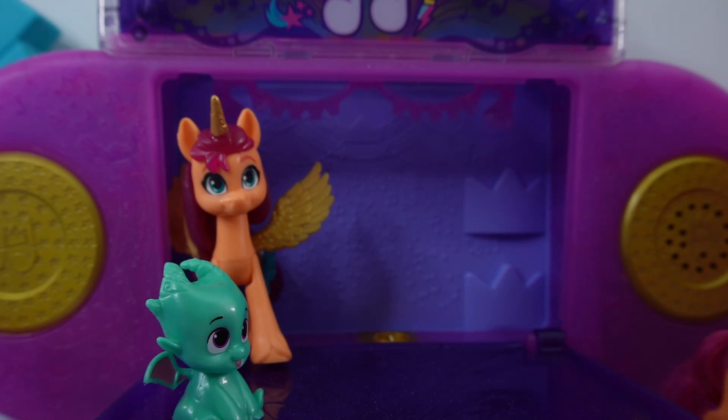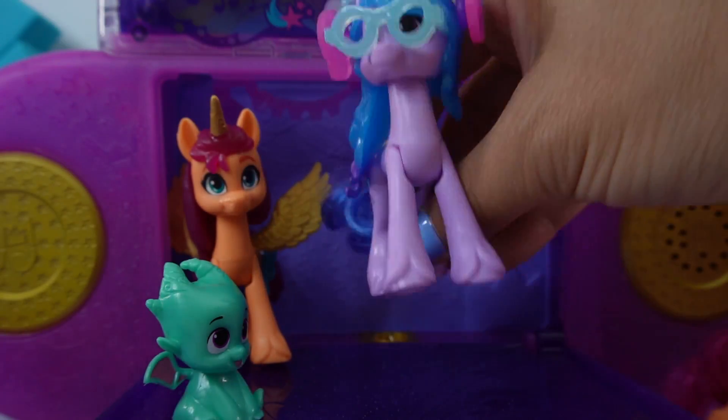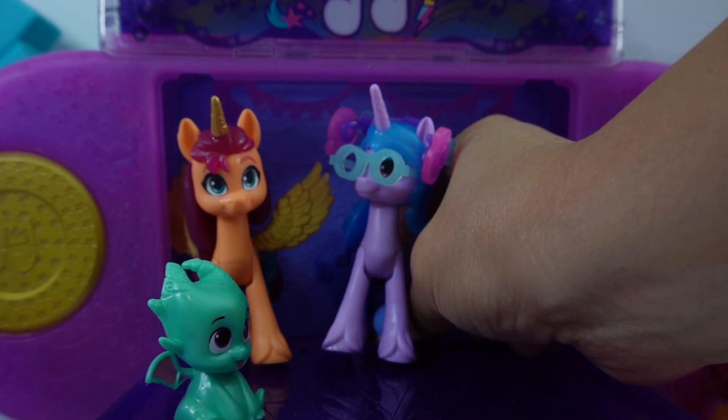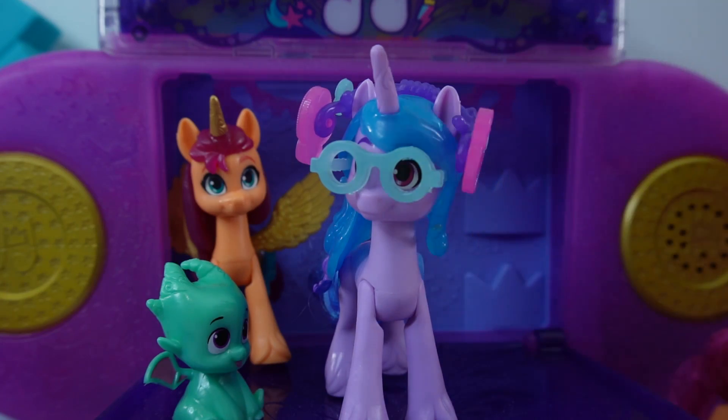Now let's try her out on the boom box. We're going to put this middle piece right here. It's a nice song.